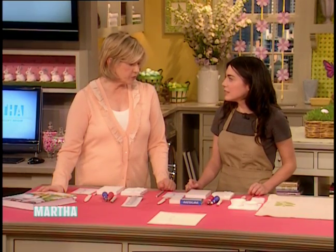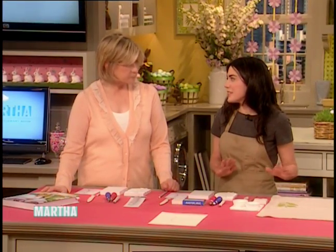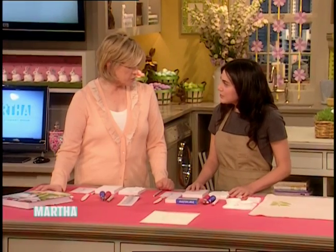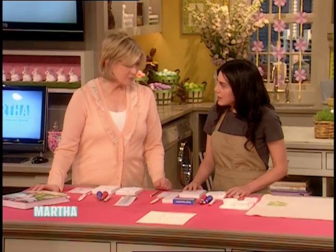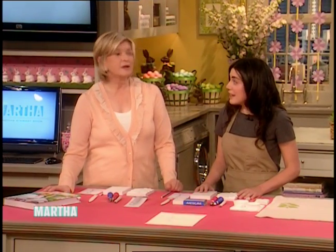You actually make block printing look so very easy, and it isn't hard, is it? It is easy! The great thing is once you've made your block, you can make many different things. You can make gifts in different colors and print on paper. It's a great technique. You can use it for cards, napkins, table linens, and even pillowcases. All sorts of stuff.